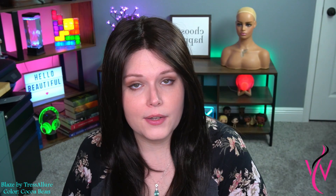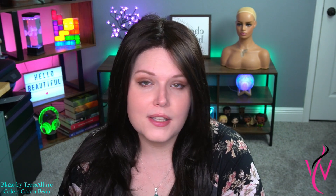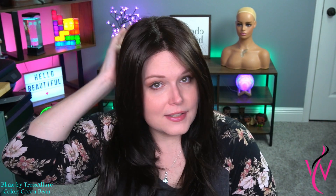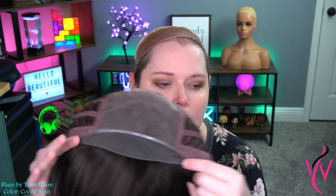I also want to talk about the fit. Tresselure has always fit me very well and I have a petite to average size head. Because their caps are elastic and a little bit more stretchy, they can accommodate all kinds of head shapes and sizes, so I don't think it rules anyone out. It even makes things better for petite sizes because it does hug your head a little bit more and it feels more secure as well.